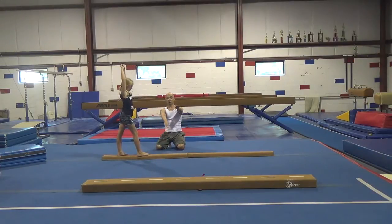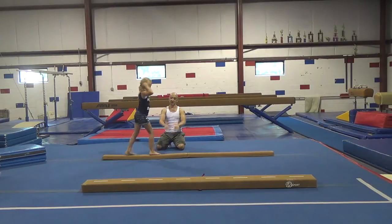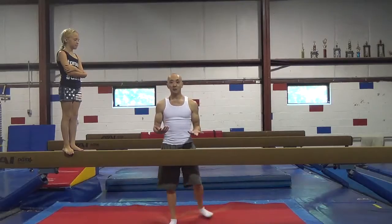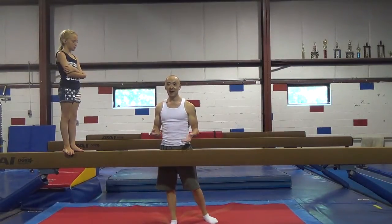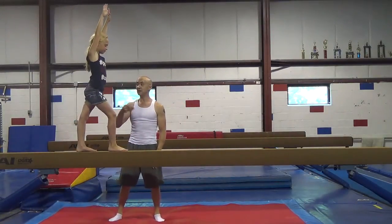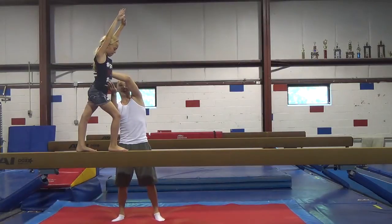And when you're ready, you're going to try and bring your legs side by side. When you feel comfortable on the floor beam, you can try on the high beam. And in the beginning, you can spot — I'm going to put one hand here and the other hand here, so I have it the whole time.